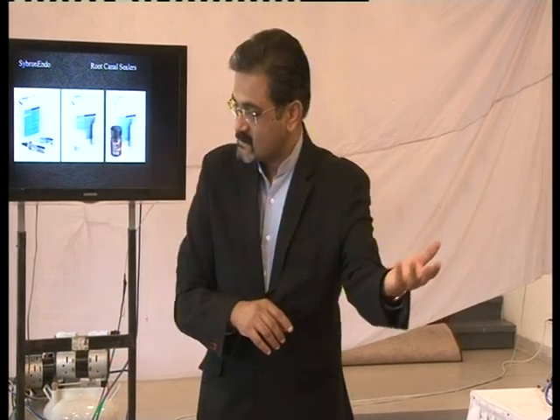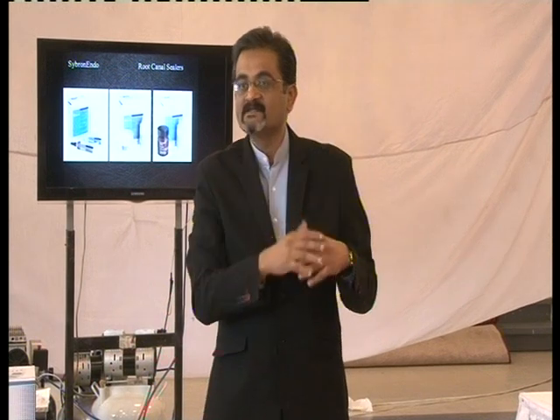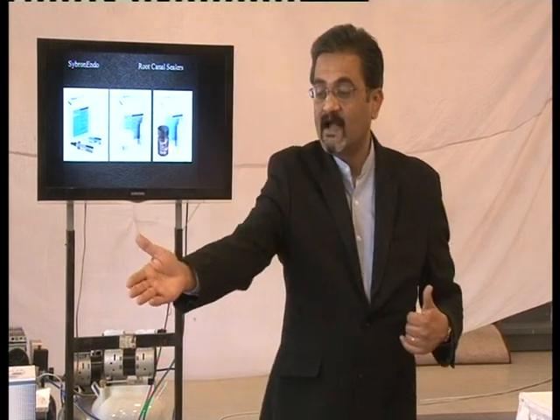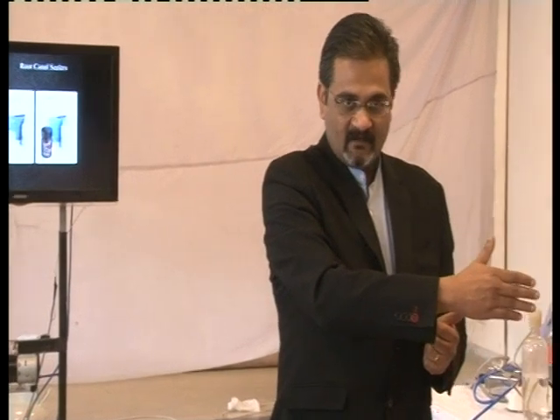If the 25 is loose and crossing your working length, that means the apical foramen is wider. So you may have to shift to another pack of K3XF of 30 size, which is 30-0-5, 30-0-6 and so on.